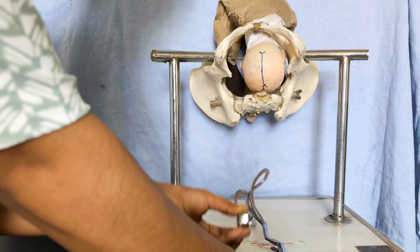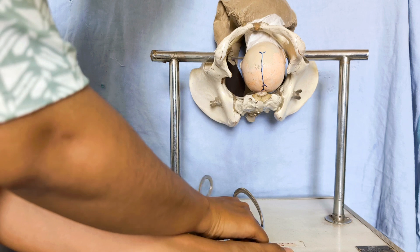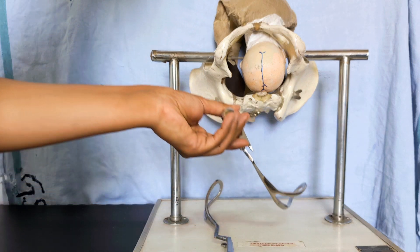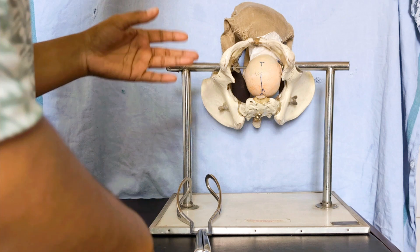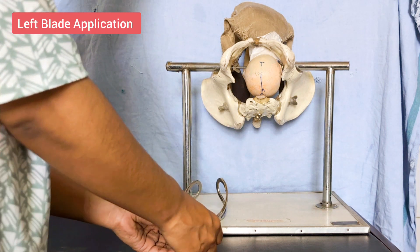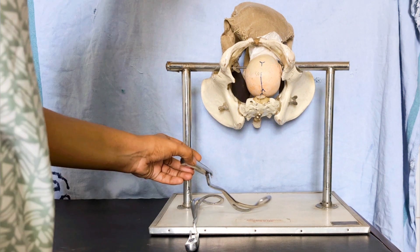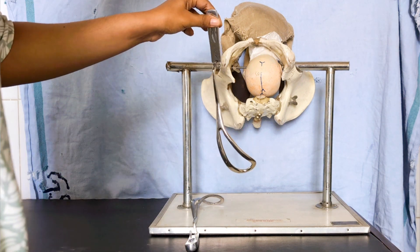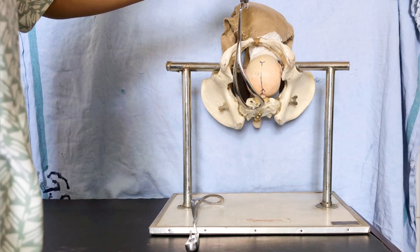Once assembled in front of the perineum, you can easily identify which is right and which is left. The blade held in the right hand is the right blade, and the left hand holds the left blade. The left blade is introduced first. Hold it in your left hand, almost vertically, because you first want to guide it into the posterior vaginal wall.